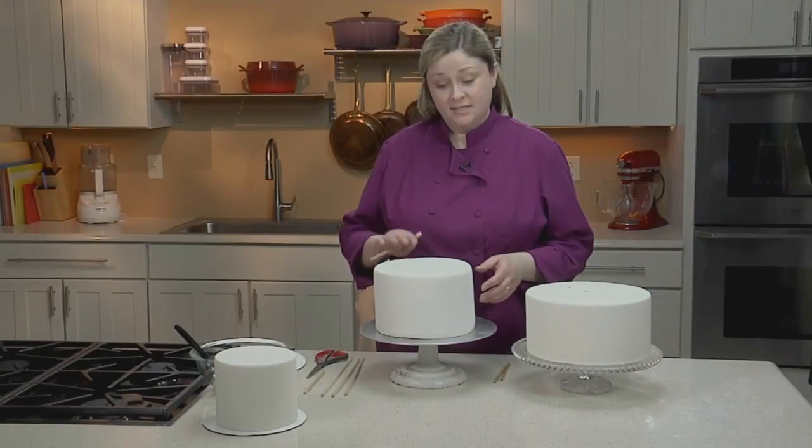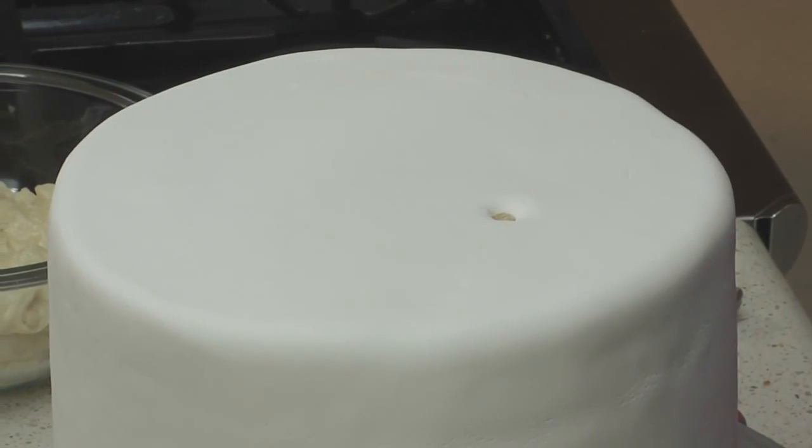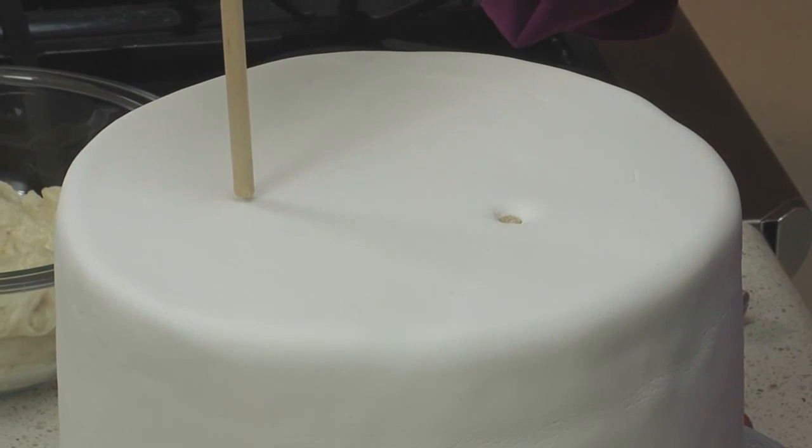When placing the dowels into this tier of cake, be sure to offset them from the cake below. You don't want the dowels lined up within the cake. When they're offset, it gives the cake more structure.